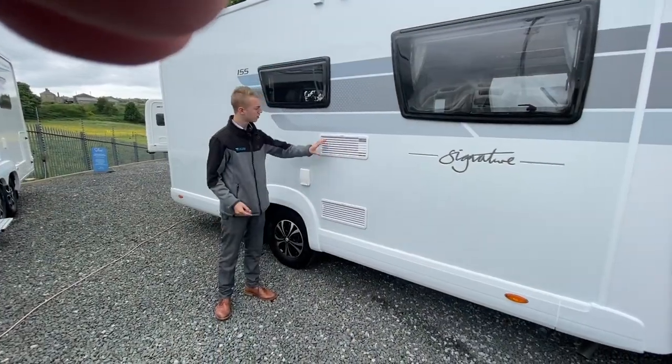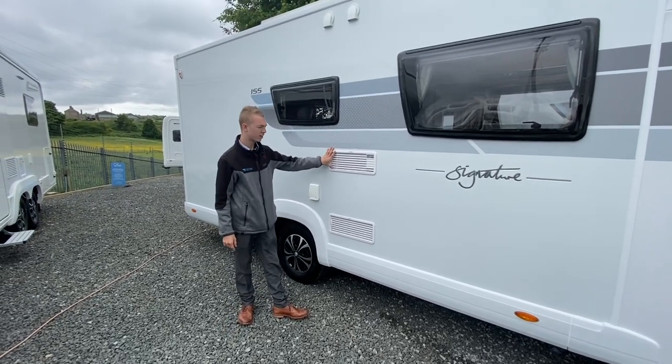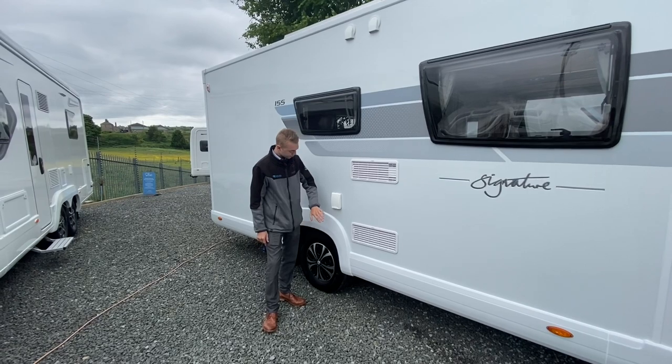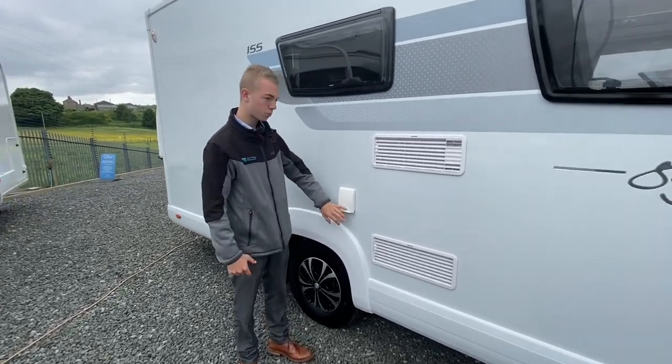The main one you're going to want is your screen wash. On the driver's side of the vehicle you've got your fridge vent covers — you can put covers on in the winter to protect the fridge element.